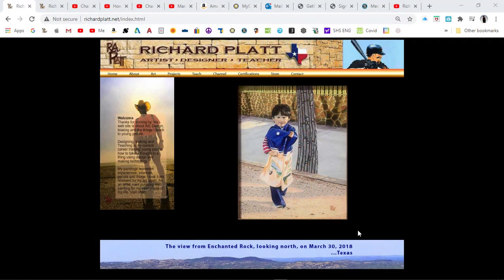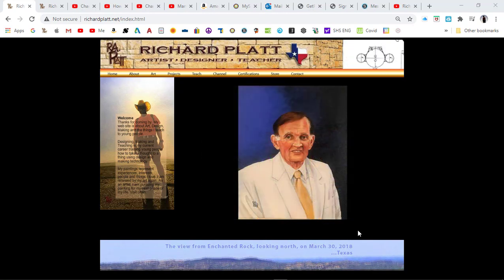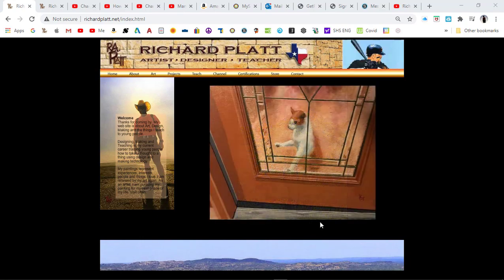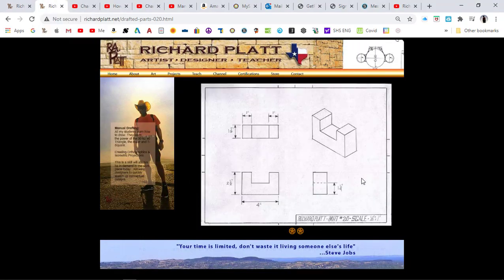What I want to show you right now is the step-by-step process to actually manually draft an orthographic isometric projection. First of all, let's look at the part we're going to draft. This is the part I'm going to show you the step-by-step method on how to draft. This is part 20.